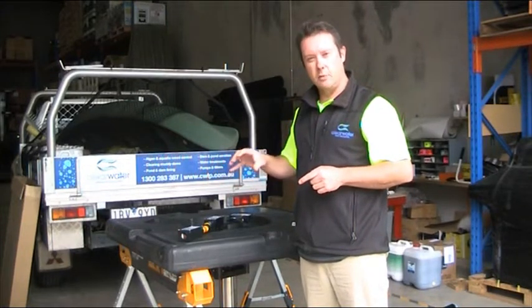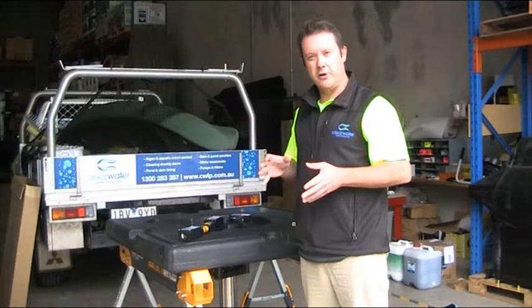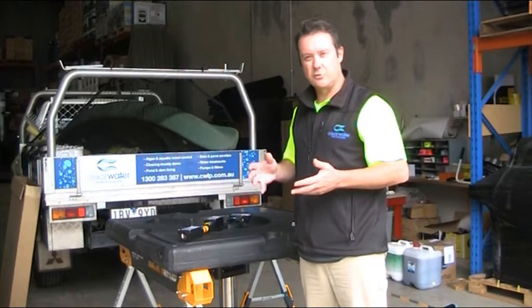Aerolator lights also have a photocell, which means they will automatically turn on and off according to natural daylight levels.